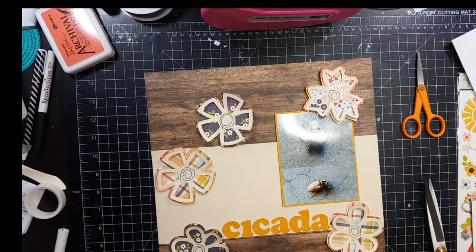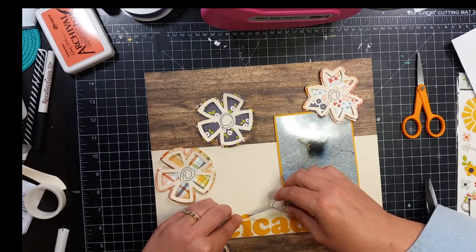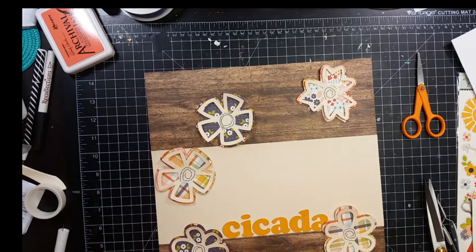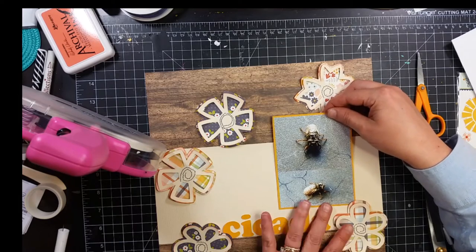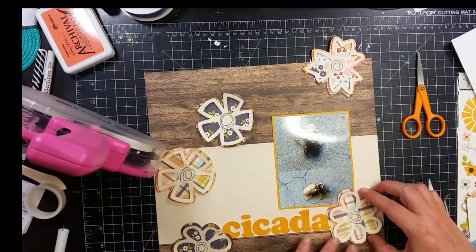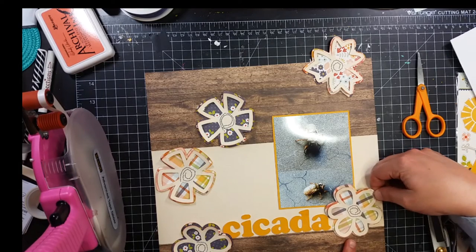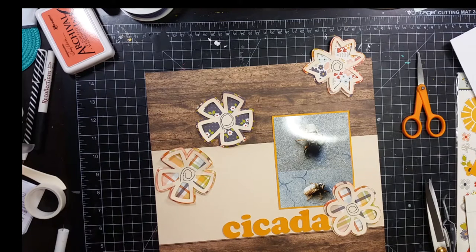This little fellow was in our warehouse at work walking around and one of the guys said, 'Look at him, he looks like he's getting ready to molt,' and he knew he was going to molt because he had come out from underground. When they come out from underground that is when you know they're going to change and get wings. So he moved him over to the side of the warehouse so he could do his business without being in danger of getting run over by a forklift or someone stepping on him.